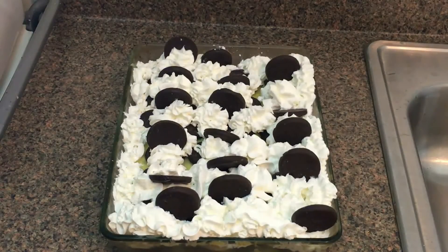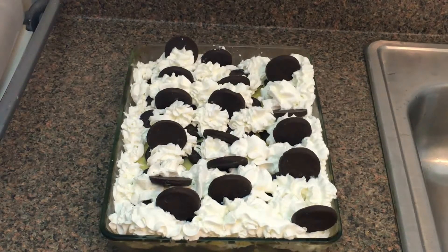Hello there, my food porn perverts! Welcome to another episode of Food Porn Friday! Since it's Girl Scout cookie season, I thought that maybe we could do something a little different. So today I'm going to show you how you can make my Thin Mint Banana Pudding.